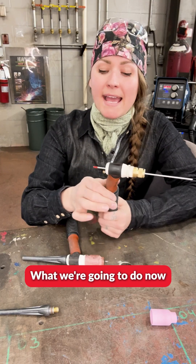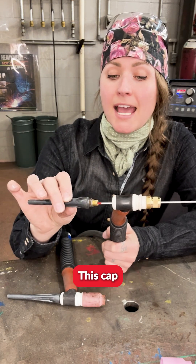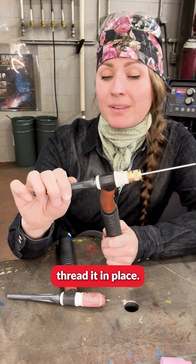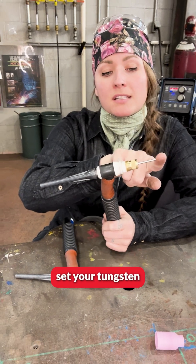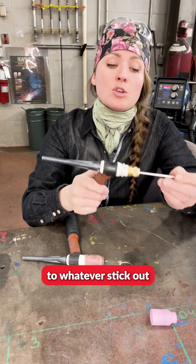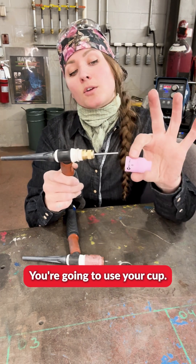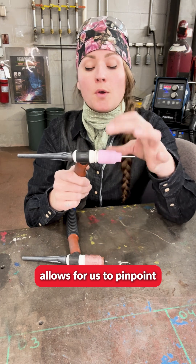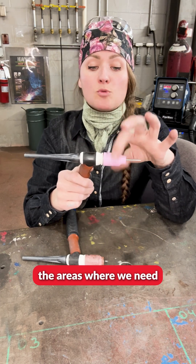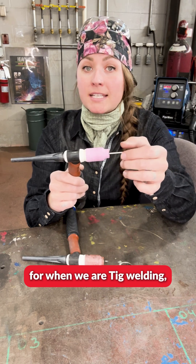What we're going to do now is use the end cap. We are going to thread it in place, but leave it still a little loose. You're going to set your tungsten to whatever stick-out is appropriate for your particular weld joint. You're going to use your cup — this cup allows us to pinpoint the areas where we need the necessary gas coverage for when we are TIG welding.